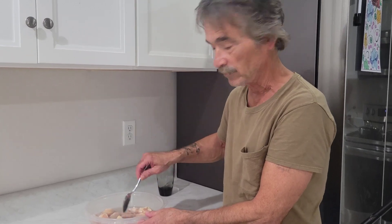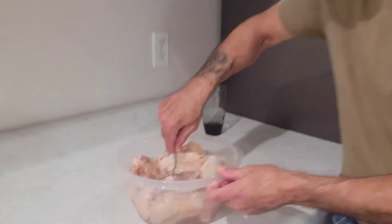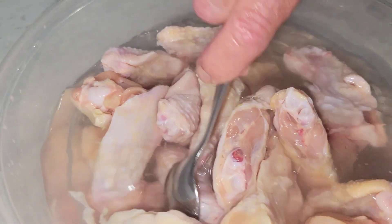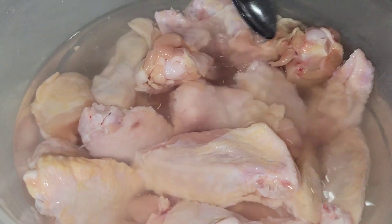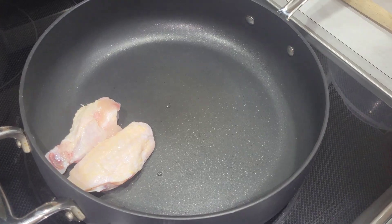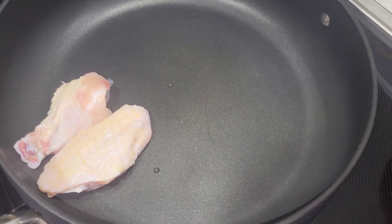Fill it up with water and get the baking soda to dissolve. You're gonna let this sit for 15 minutes. Then add your chicken wings in the pan.